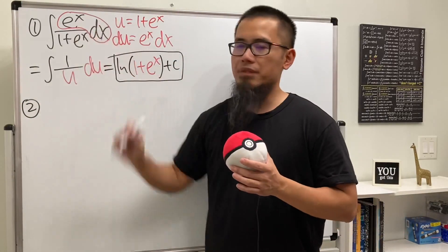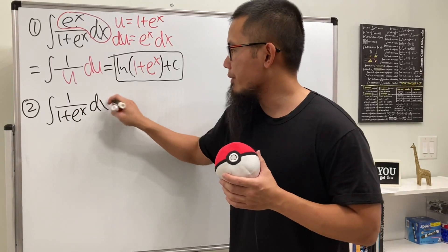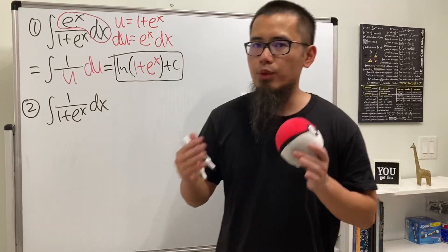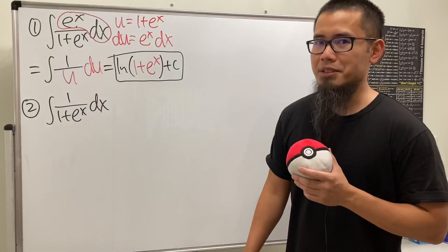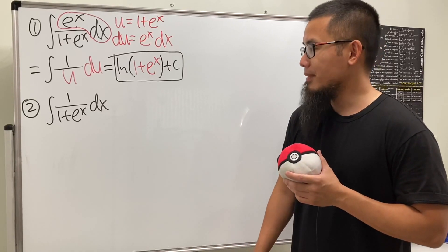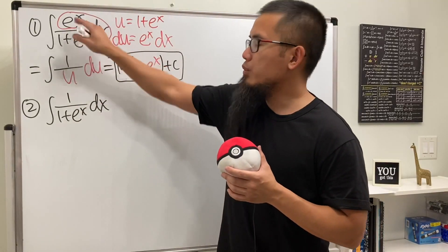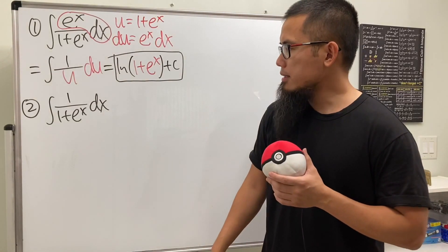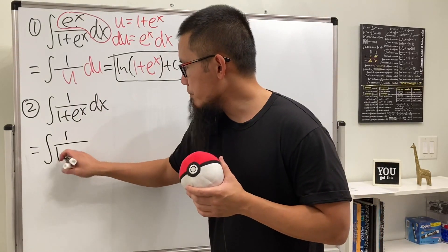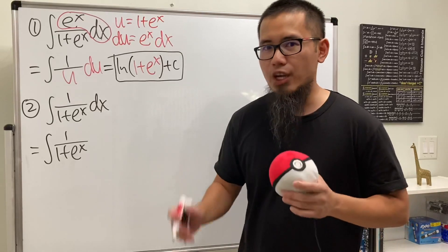Now the question is: what if we do not have e to the x on the top anymore? Let's look at the integral of 1 over 1 plus e to the x. U-substitution will still work but we'd have to do partial fractions, which I wouldn't recommend. There is a better approach — I'll start by asking myself a key question.